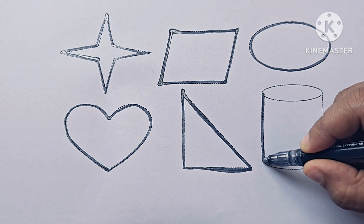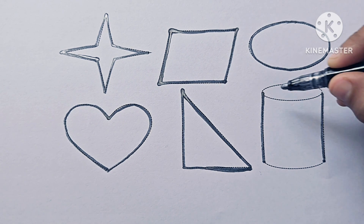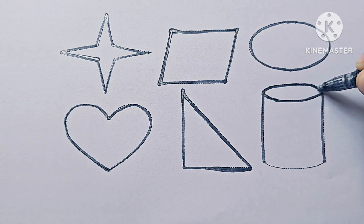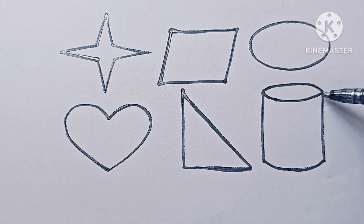This is a cylinder. It is a 3D shape — three dimension: length, breadth, and height.